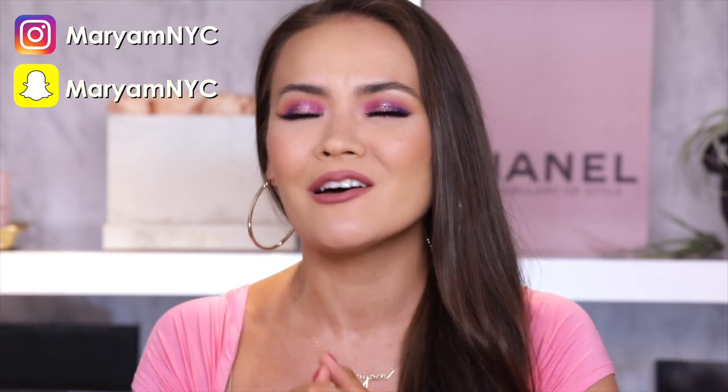I am a Barbie girl, you guys. I grew up playing with Barbies — I love my Barbies, they mean so much to me. So I am very much here for this collection. Of course, I'm gonna give you a team truth style review and a verdict at the end, because I put my team truth first even before myself.